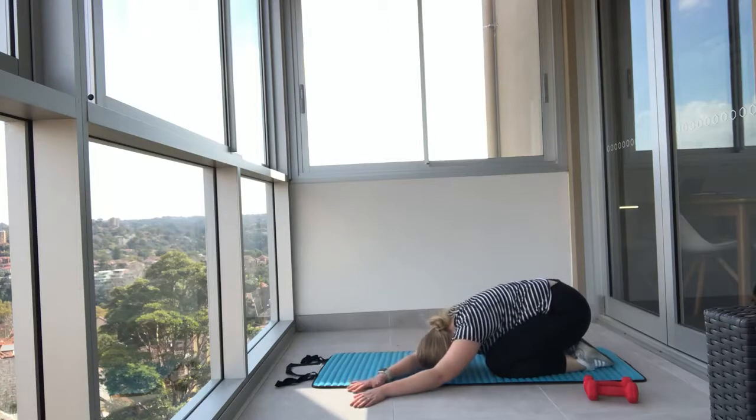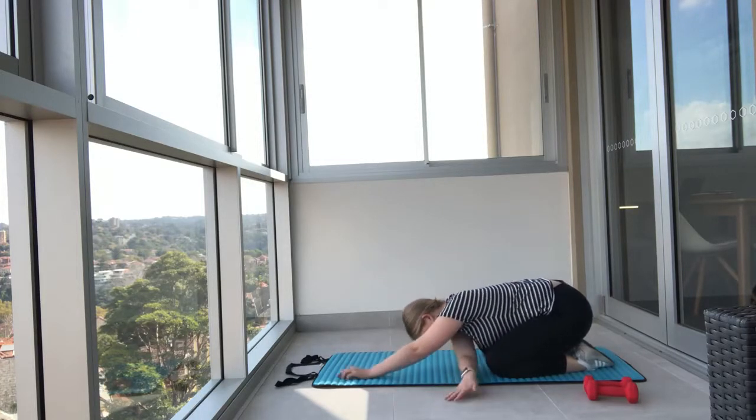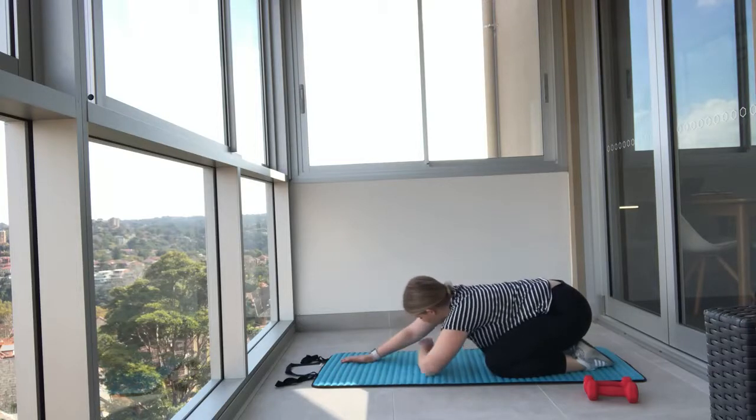Walk your hands over to the other side. Think about what you need to do in terms of your nutrition, your training, your mindset for today — what's one thing that's really going to elevate these areas for you? Bring your hands back to center, then thread the needle through, dropping the body down and stretching through your lats and your sides. Change sides.